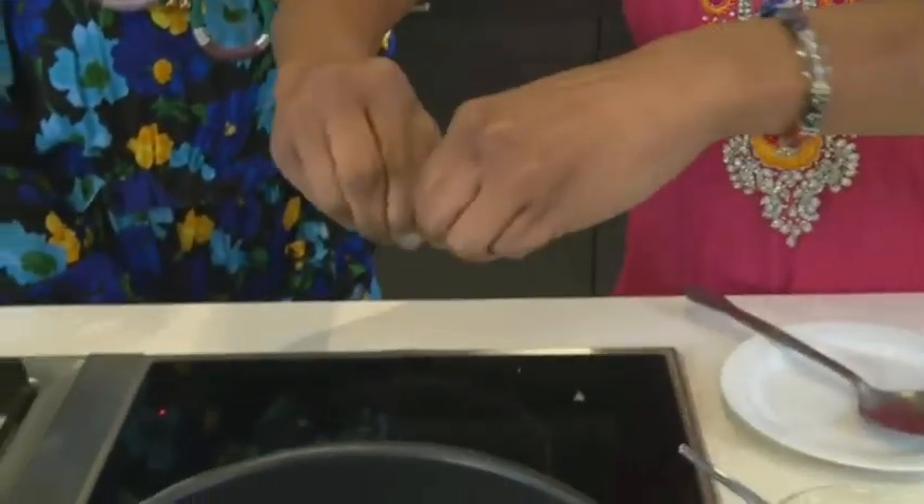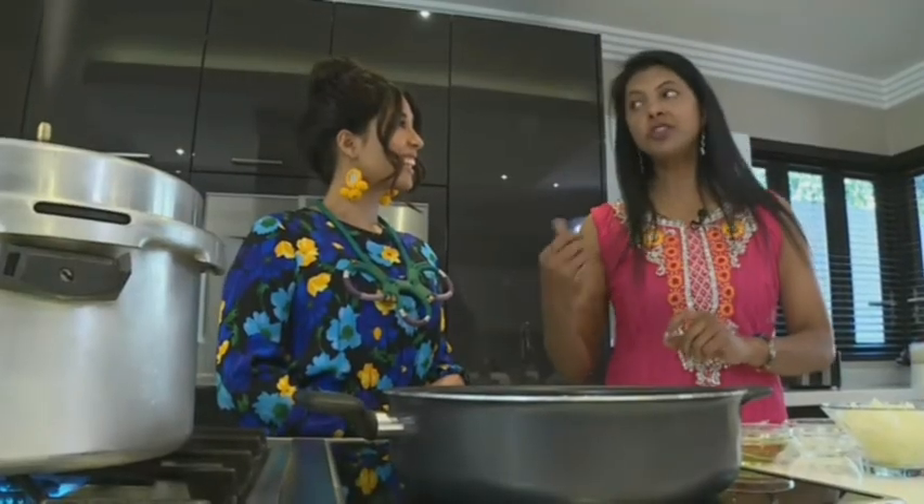Now we have some cumin seeds and the asafoetida. Then we're going to add our curry leaves. When we're looking for flavor, we would add it to hot oil. And if we're looking for fragrance, we would add it towards the end of the meal, which I do at times.